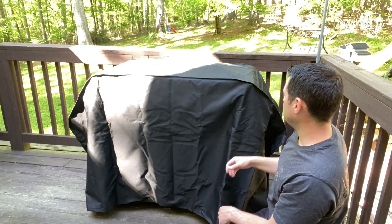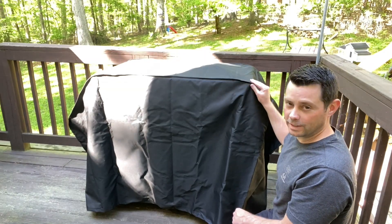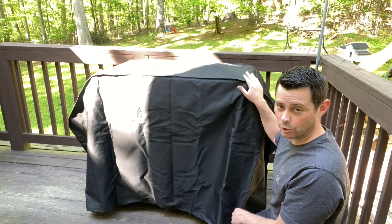A couple things that I do like about it. It has these reinforced corners right here, so that's good. If it's rough or anything, there's a little edge right here. So because of that corner, there's a better chance that it's not going to rip.